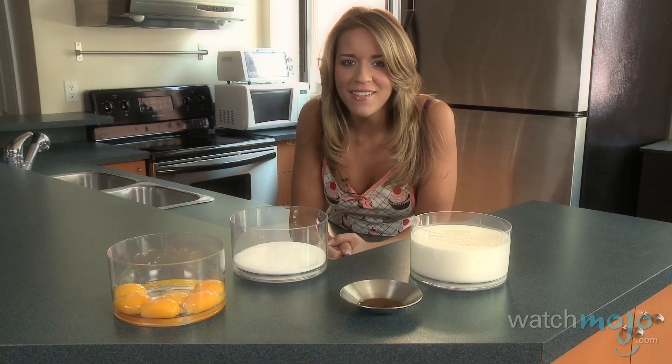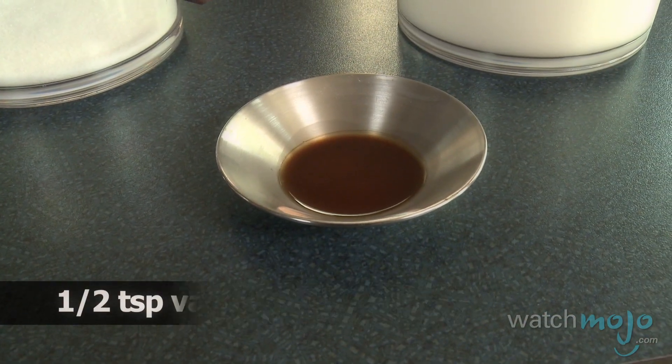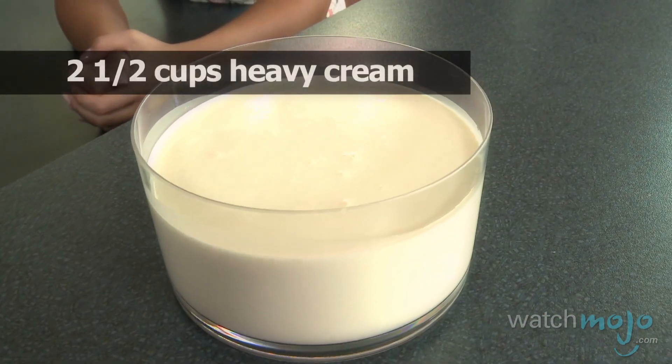For this recipe you'll need six egg yolks, six tablespoons of white sugar, half a teaspoon of vanilla extract, and two and a half cups of heavy cream.